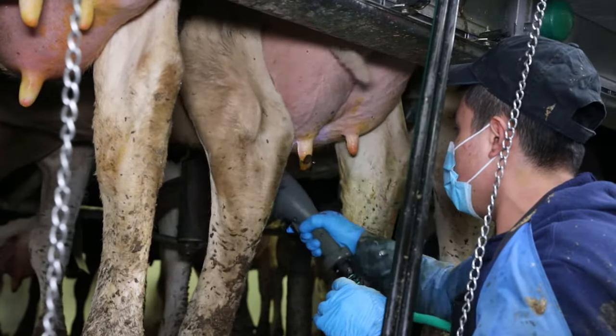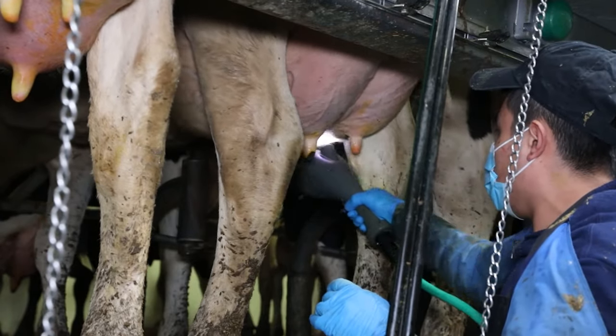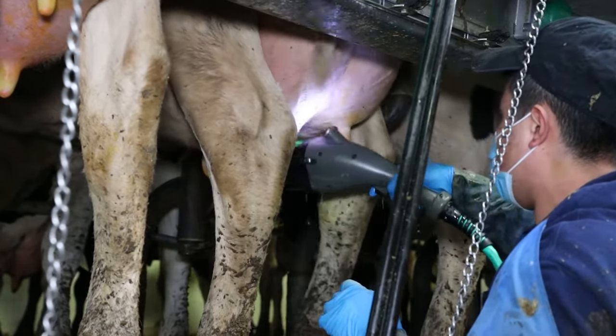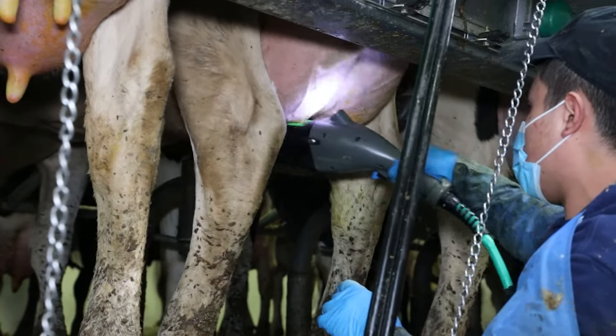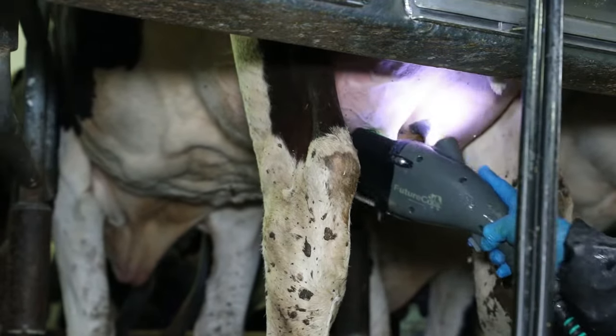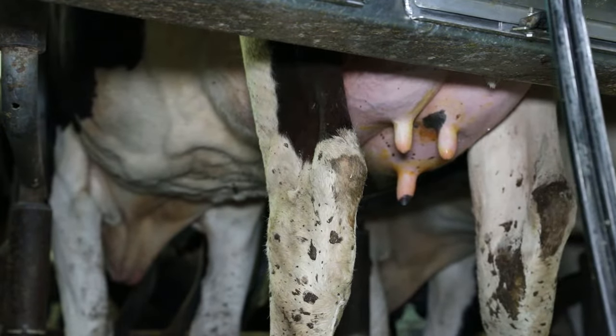Dry the front left teat first, then use the same clockwise motion as before until all four teats are dry. The dry cycle is very short — continue until there are no visible drips. It is okay if the teat has a small amount of moisture left on it; the teat will be dry before you attach the milking unit.